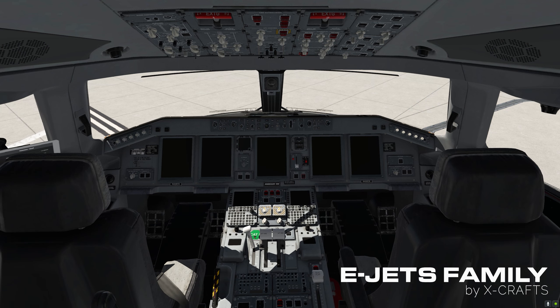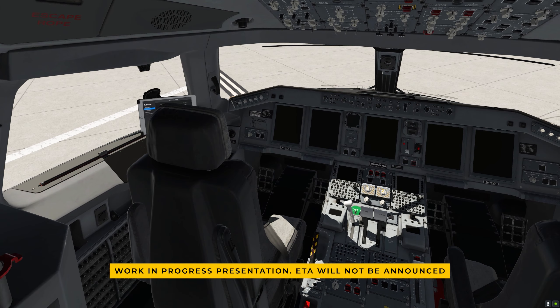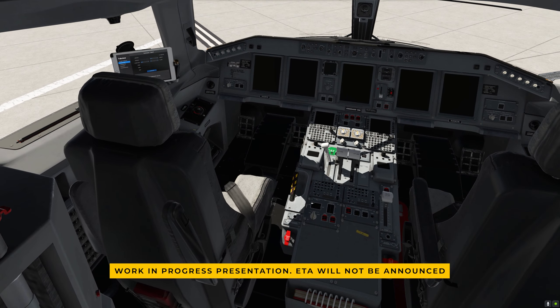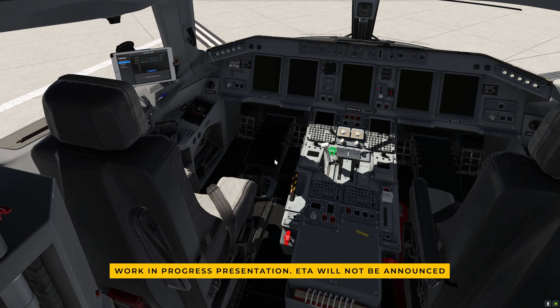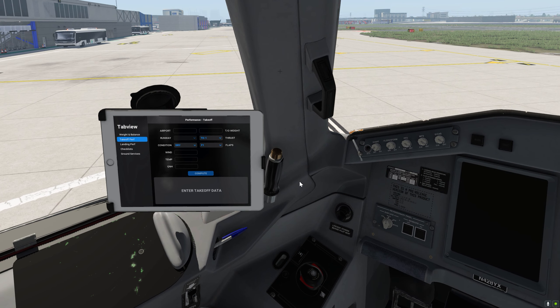I'm going to go ahead and get in the captain's seat. I'm going to move the seat so we can get in there. You may have noticed that we've got an EFB here, which is a new thing. We'll have weight and balance, takeoff performance, landing performance, checklists, and ground services all in there.